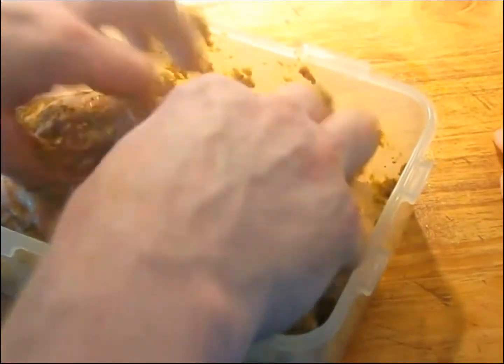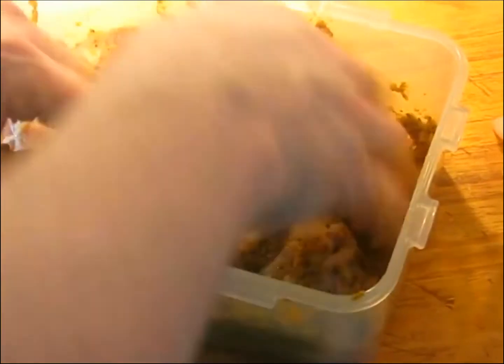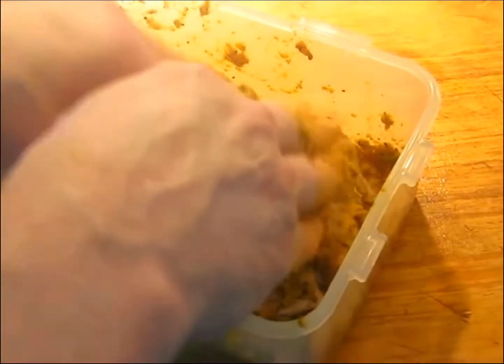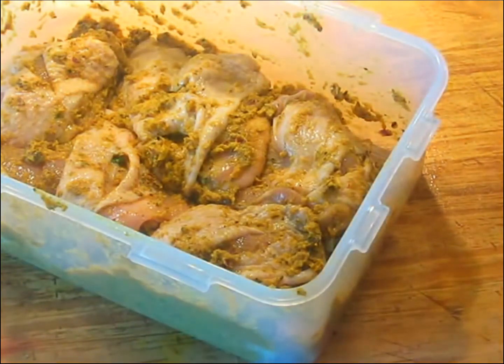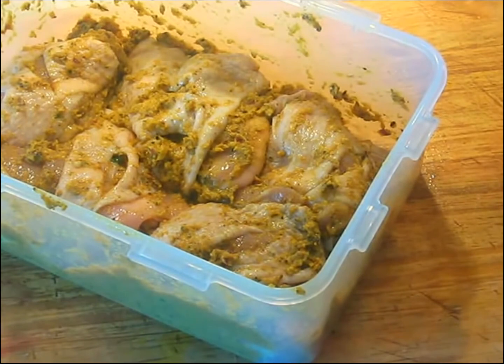Just massage the marinade around and try to get it into all the cracks and pockets you cut with a knife. Once you've massaged it around pretty well, put it in the refrigerator for a couple of hours, take it out, massage it around again, and do it again. The total marination time is going to be until the next day — if not a day and a half. You don't want to go too long, but you do want to give it at least a day to a day and a half.